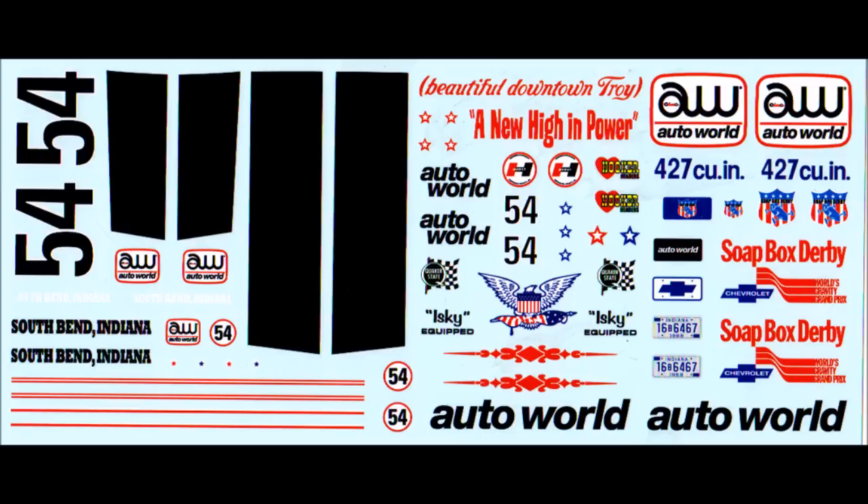For most of the construction, I use Model Master liquid cement, and sometimes a slow setting tube glue. Other adhesives are used too for strength, like super glue, and white glue for clear parts. Mostly, the paints are Tamiya acrylic bottle paints shot through an airbrush, or rattle can paints that can be used for things like primers.